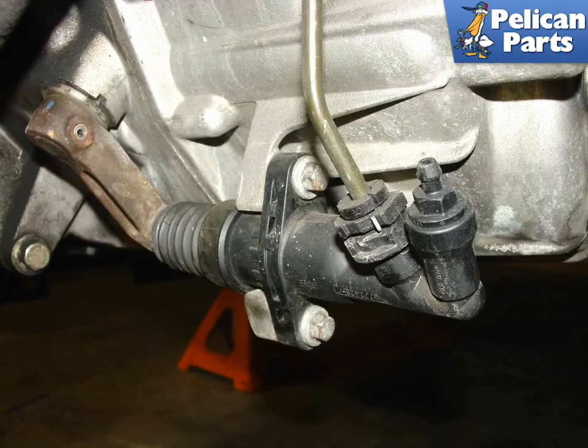Remove the splash shield under the front of the engine and locate the clutch slave cylinder. It is mounted on the front of the transmission.